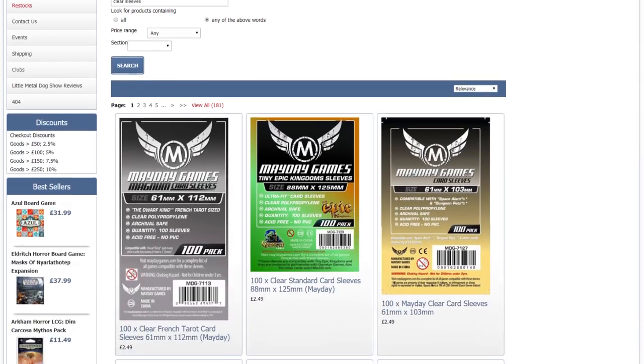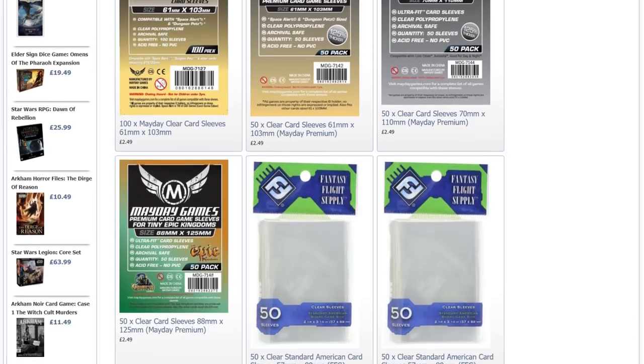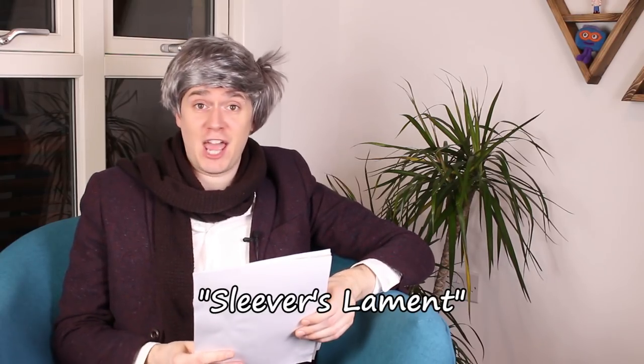Five, don't buy your sleeves from Amazon. They're always way too expensive — like double the price that they should be. Get them from your friendly local game store or online game store. Generally every game store sells Fantasy Flight or Mayday sleeves. I like the stores that sell all the really specific sizes and I really like Games Law in the UK for that.